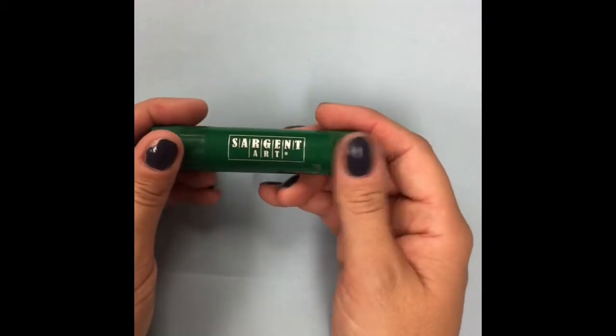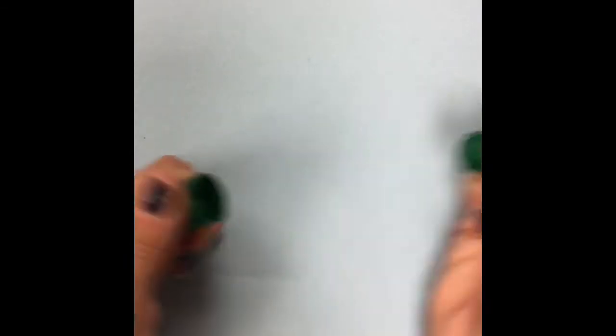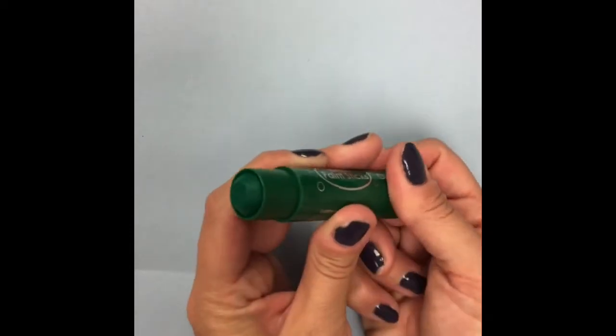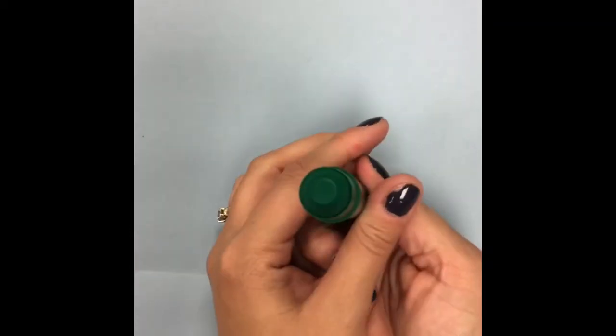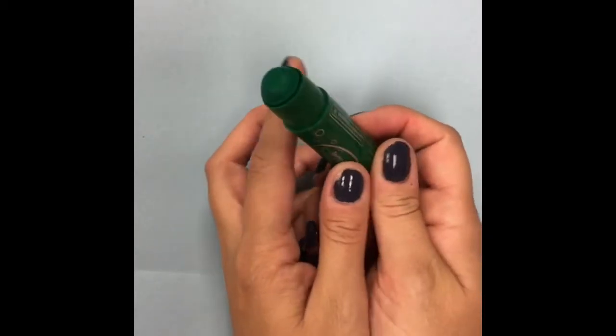Now that I've got a fold line in the middle of my piece of paper, I'm going to get something that looks like a glue stick but it's not. It's actually called a paint stick — Quick Stick is a pretty well-known brand. Inside it looks like this — this is paint. It's really fun because we can actually draw pretty easily with our paint and it dries fairly quickly.